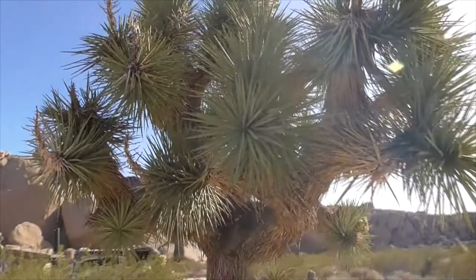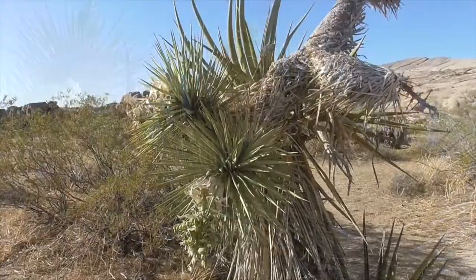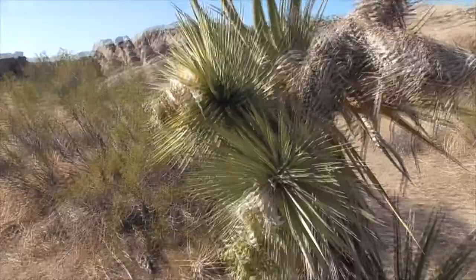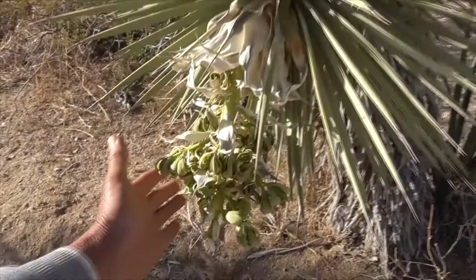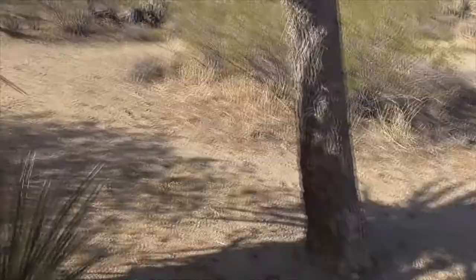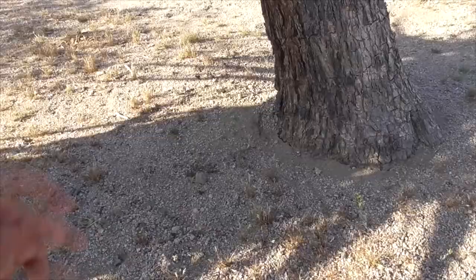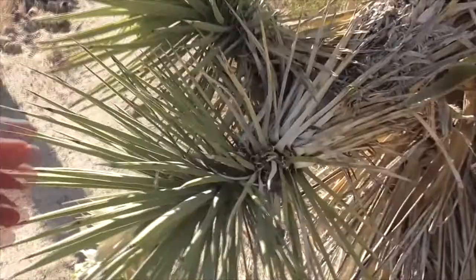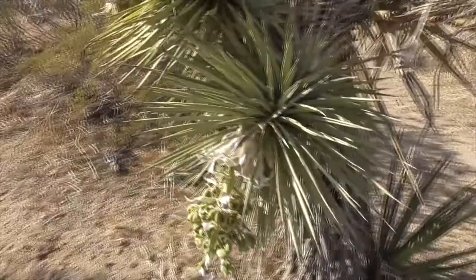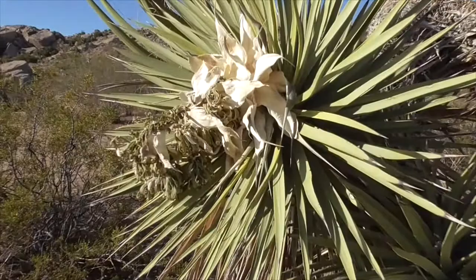The Joshua propagates in three different ways. First, a seed or pod drops and grows as a plant, though this is very rare. Another way is that rhizomes at the base of the plant come out of the ground about six inches underground and sprout into a new plant. But the most common way is that a segment simply falls off and starts to grow on its own, like the standalone plant here.